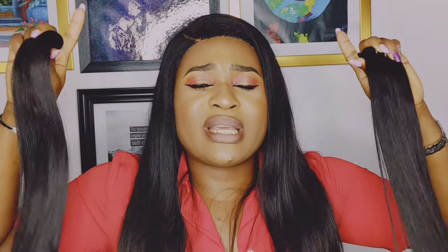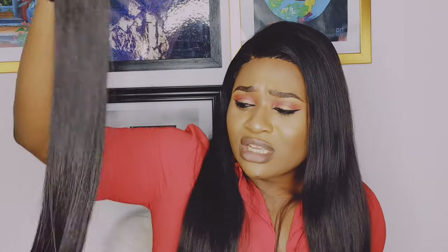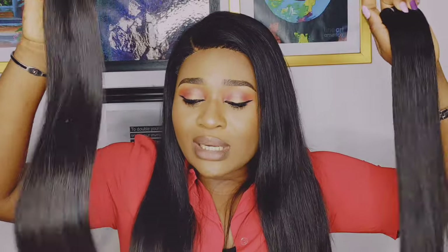Another difference is that double drawn hair tends to look more natural, unlike the super double drawn hair which is somewhat unrealistic — because nobody's natural hair is full from the upper part all the way down to the tip. So double drawn hair and single drawn hair tend to look more natural. The double drawn hair is also more affordable than the super double drawn hair.